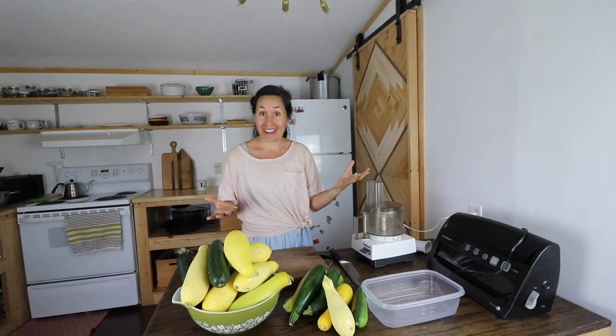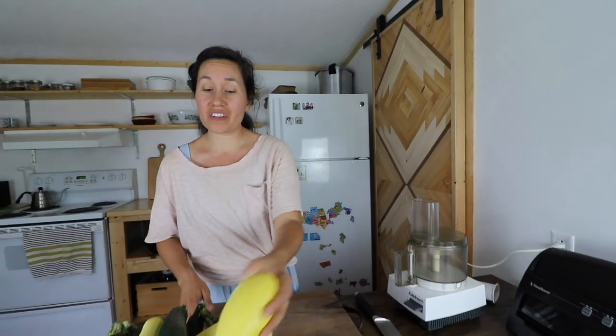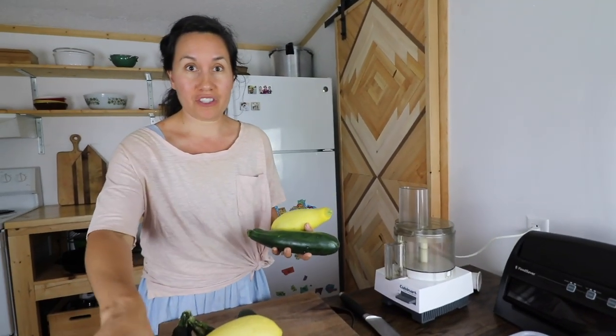Hey everyone, I'm Lorraine from Sew the Land and today is Two Minute Tuesday. I'm going to show you in two minutes how we can take our summer squash and zucchini and save it until wintertime. This is how we do it, so stick around. We harvested all of this yellow squash and zucchini from our garden within just a few weeks.